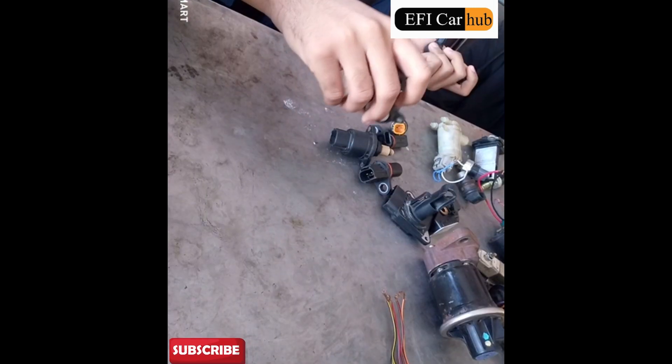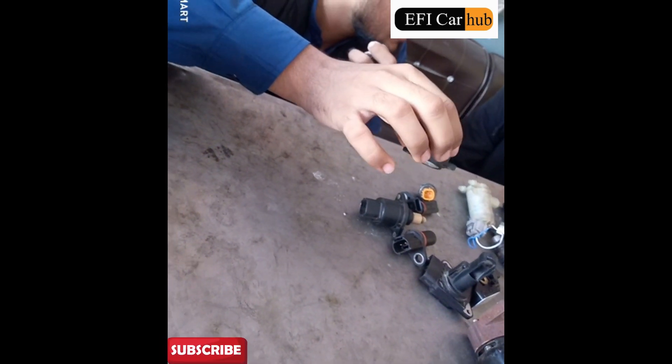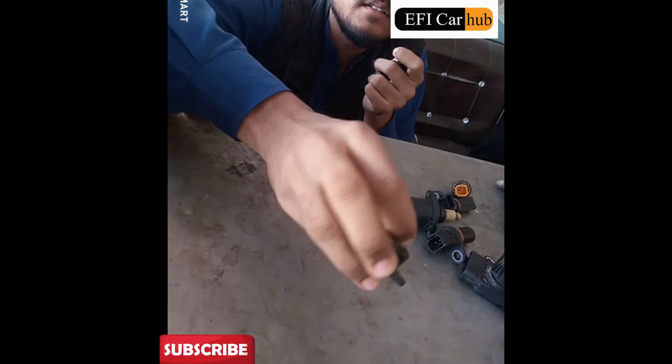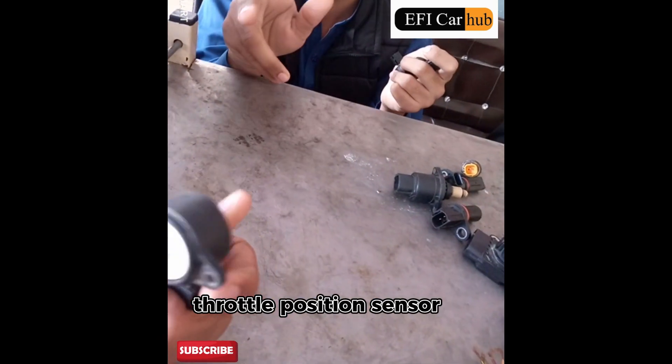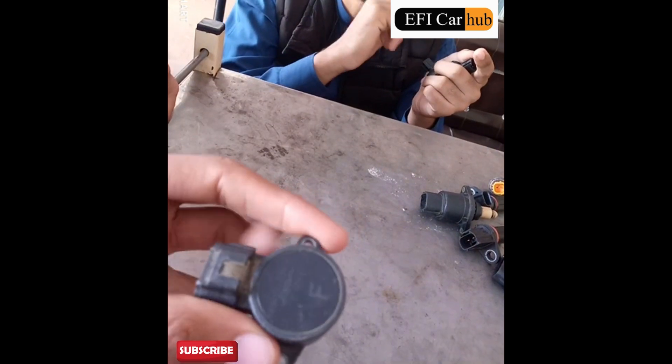You can check the location. TP sensor — throttle position sensor. The accelerator is a cable. It's front and opposite side.